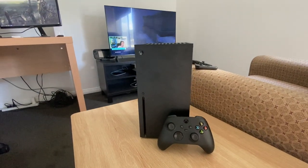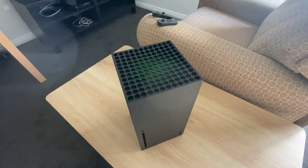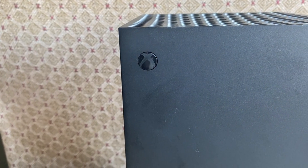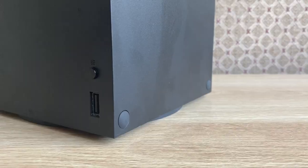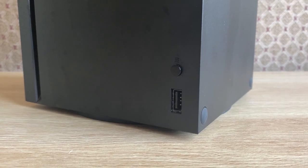The Xbox Series X is very minimalistic and clean in design. The first thing you will probably notice is this big green vent on the top, which allows for plenty of airflow. On the front, we have a power/reset button shaped as the Xbox logo, then a small black eject button. Below that is the disc tray, and we also have one USB port on the front, and above that is the sync button to sync up controllers and other accessories.